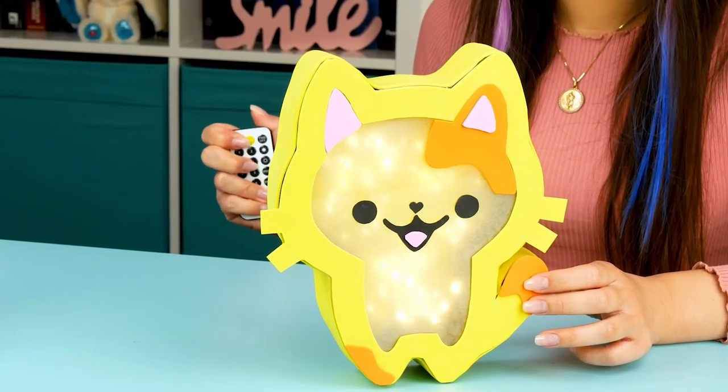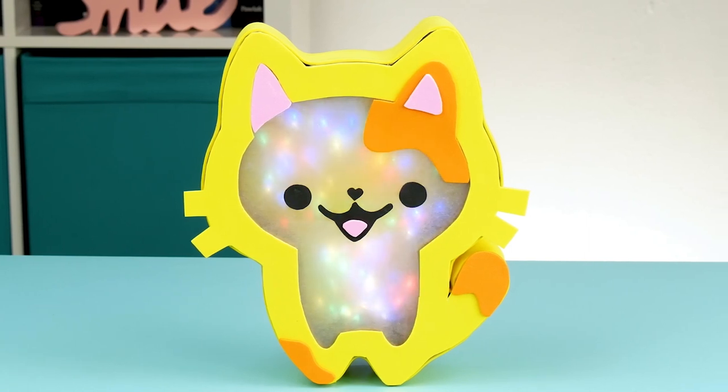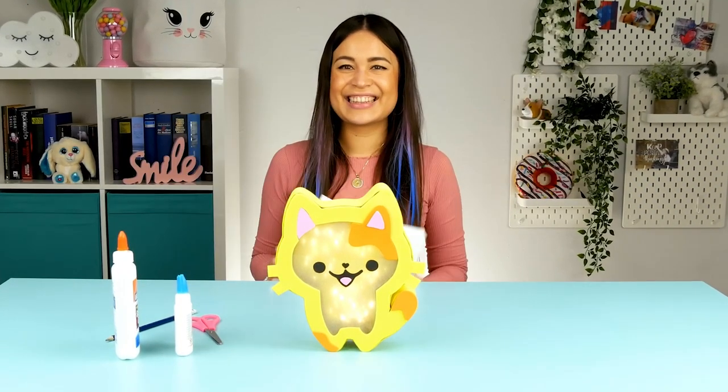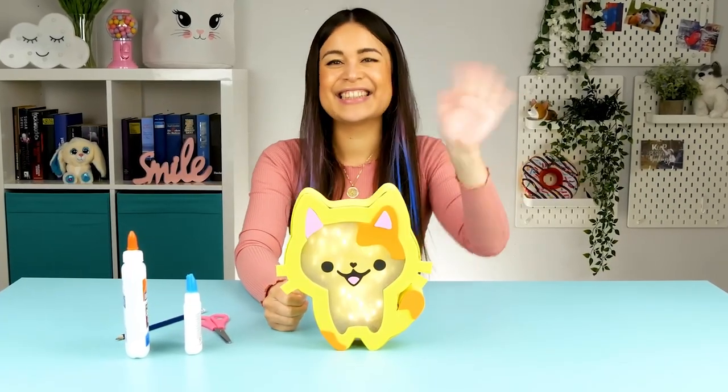This is the perfect decoration. Now that wasn't too hard, was it? Of course you can choose whatever design you want for your lamp. Let me know how yours turned out in the comments section. I'm looking forward to seeing you next time. Until then!